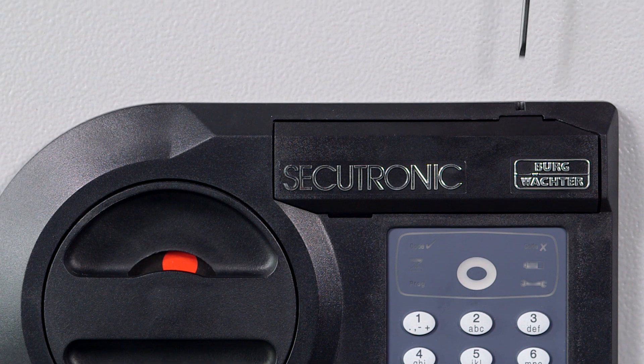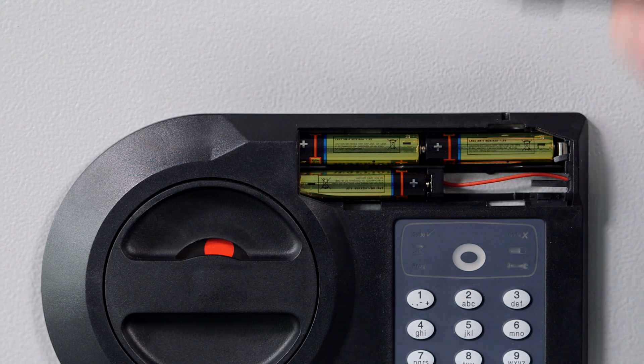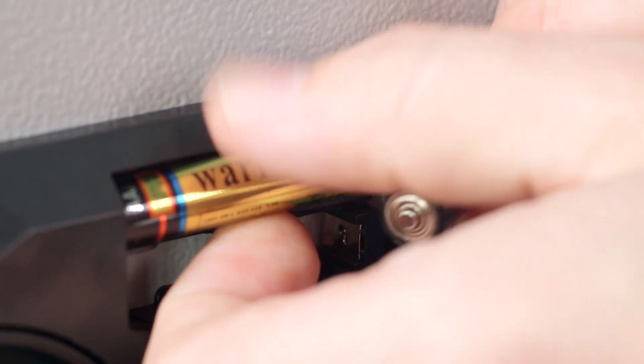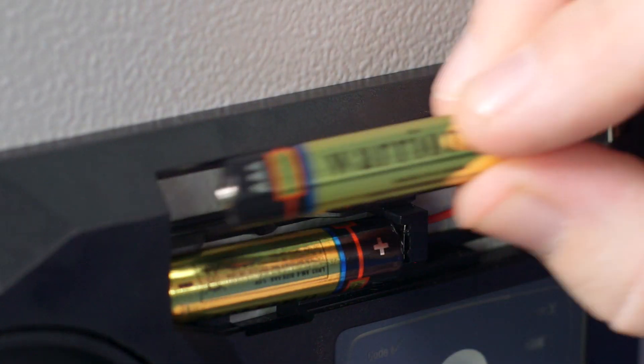If the batteries happen to be dead, they can very easily be replaced from the outside. Open the cover with a small screwdriver and replace the batteries. Please only use high-quality batteries and never rechargeable ones. Make sure that you insert the new batteries correctly.